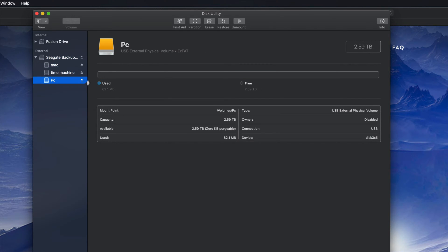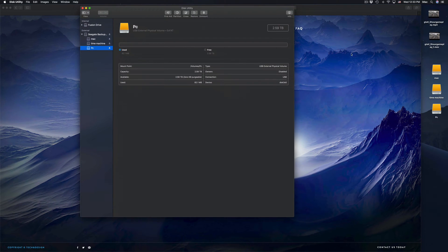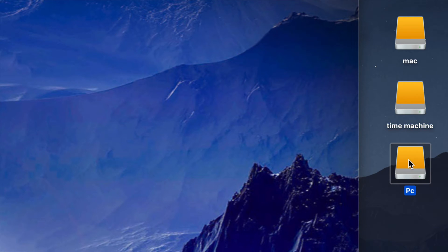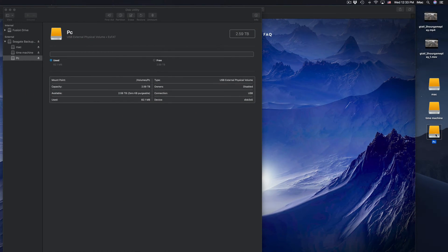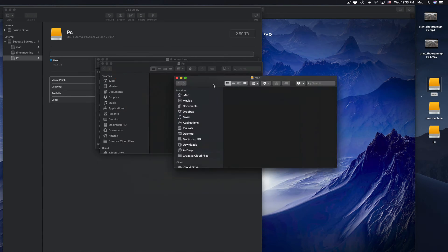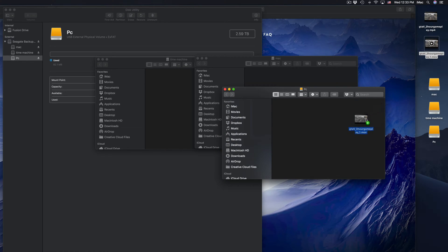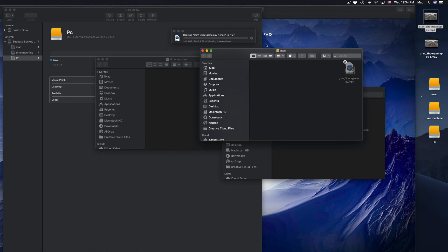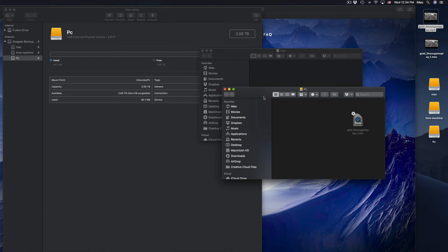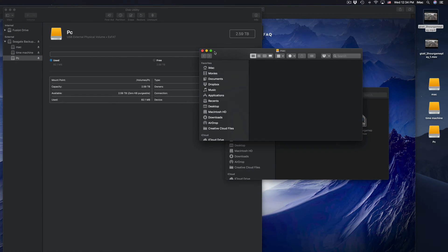Click Done. Now we see these three parts: Mac, Time Machine, and PC. On my desktop I see these three icons — Mac, Time Machine, and PC. You guys could just have PC and Time Machine if you prefer. They're all empty right now. If you want to transfer files, just click and drag — just like a USB stick.